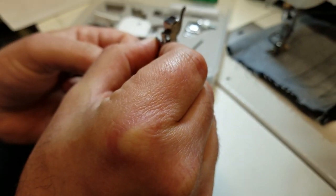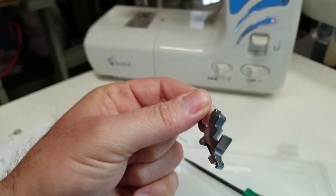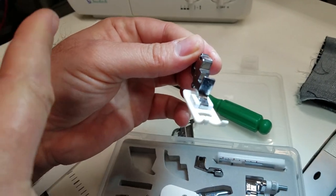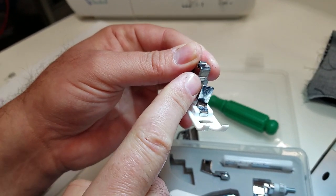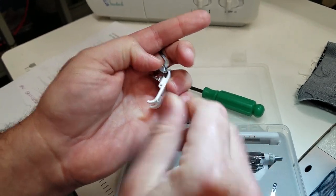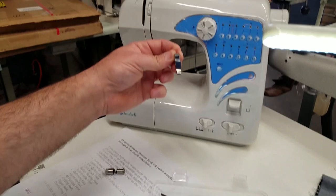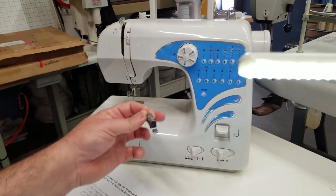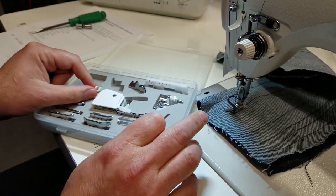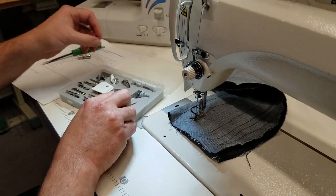The low shank adapter is for smaller home sewing machines like this portable one we have. You just go ahead and put it on and then you can use all the snap-on feet. If you have an older model sewing machine that doesn't come with an adapter, you should get one of these adapters so you can use many different types of snap-on feet.